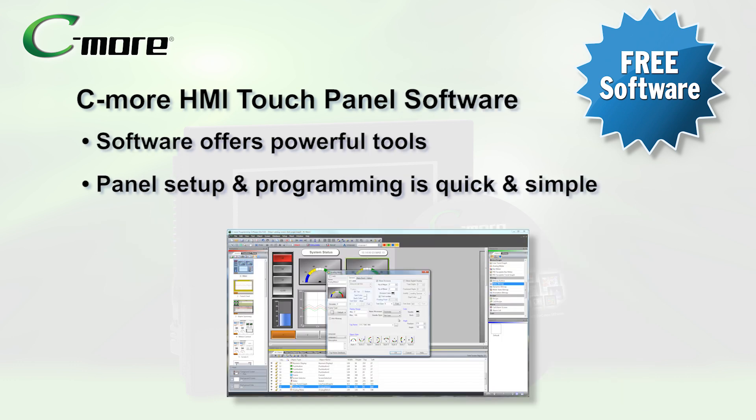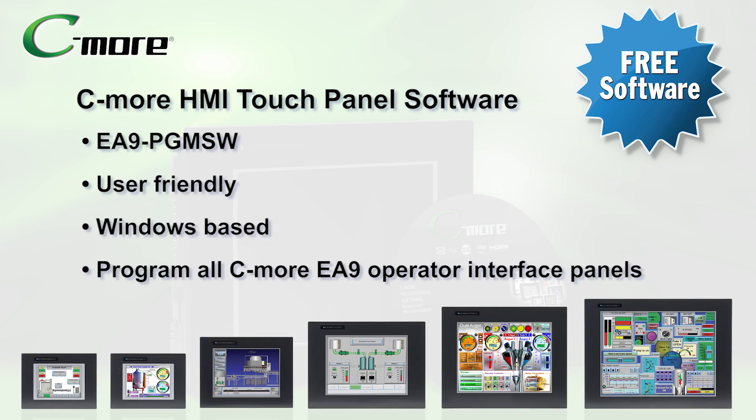The C-more HMI configuration software provides a powerful set of tools for developing applications and makes HMI panel setup and programming quick and simple. The C-more programming software is a user-friendly Windows-based graphical editor for configuring all C-more operator interface panels.